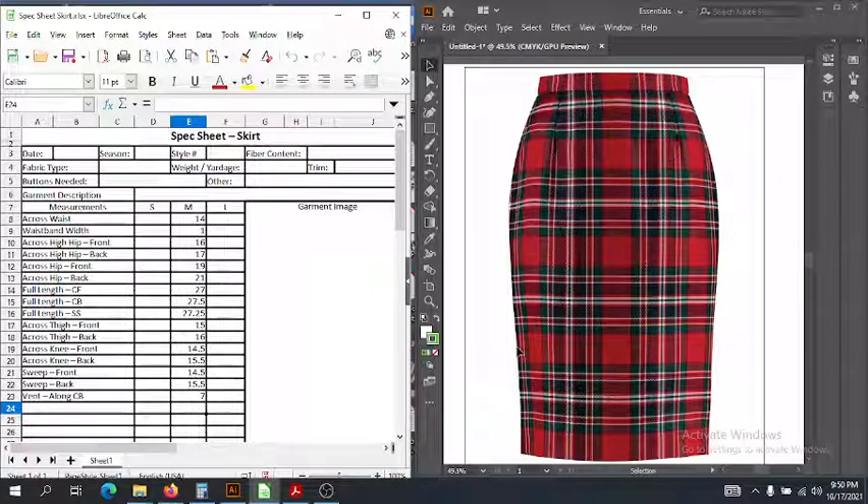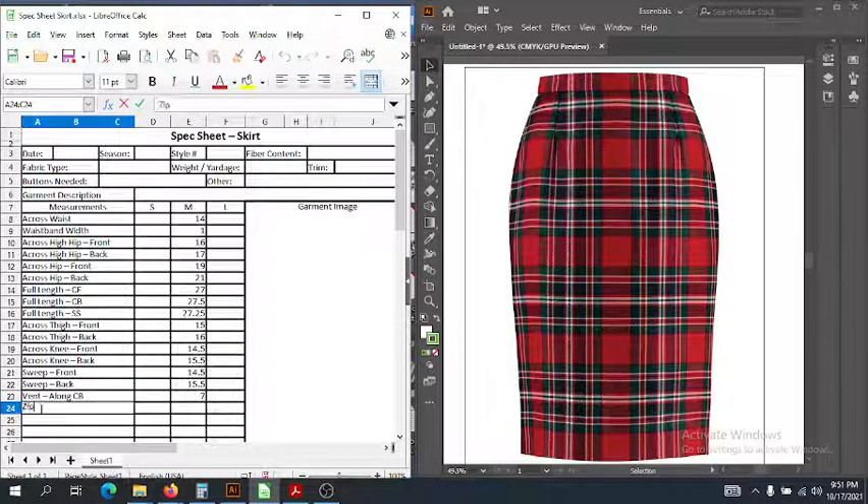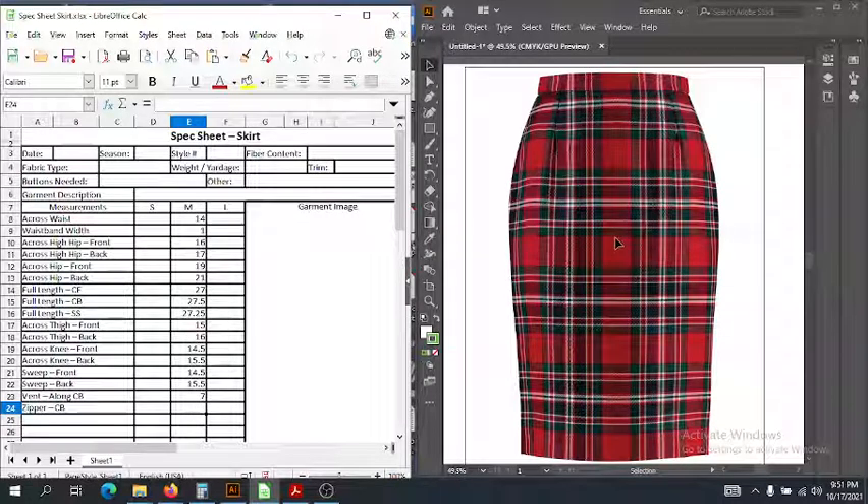There are a couple other things on this skirt not necessarily on your basic skirt spec sheet. Like with every garment, there can be different variations. You might need to fill in your own categories. For the skirt, I'm also going to add a zipper in the center back seam. We'll put a category for the zipper, note it's in the center back, and it has a length of 8 inches — coming down to a little bit below the full hip.